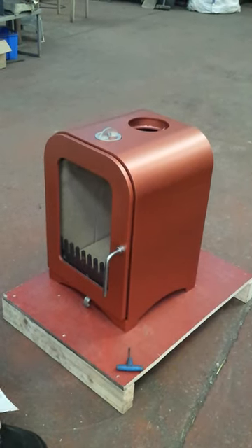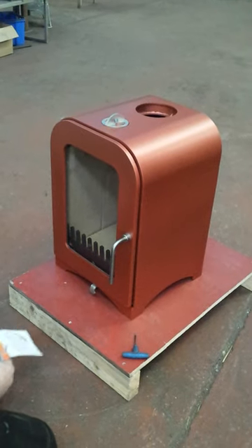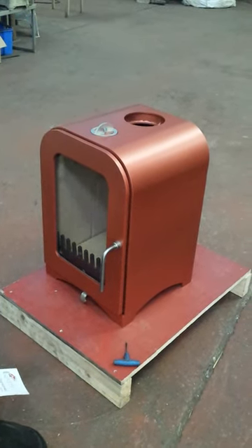This video is just a brief explanation to show you how to check that your rope seals are fully functioning, how to replace them, and how to adjust your rope seals.